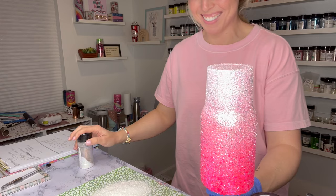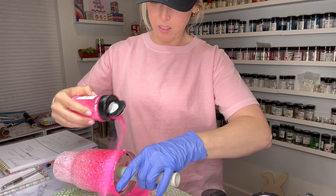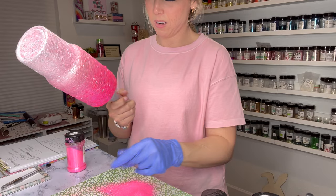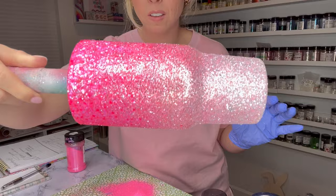Then I decided I wanted to add one more color - Regina George, which is the extra fine cut of Cool Mom and Wednesdays - just to give a little bit more coverage to that top hot pink section and blend everything together. I'm putting that on the top portion, and then with my gloved hand I'm going to clean up the top rim and tap down all of that chunky glitter to get it lying as flat as possible in the epoxy, so we don't have chunky pieces poking up that we have to sand down later.